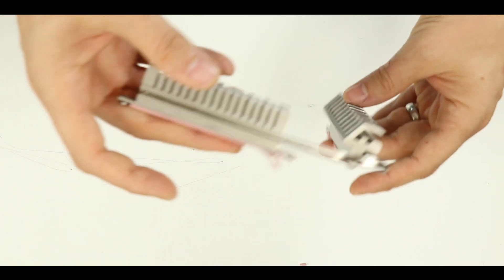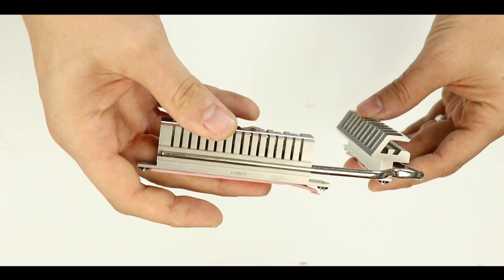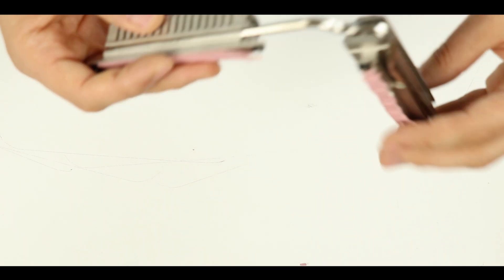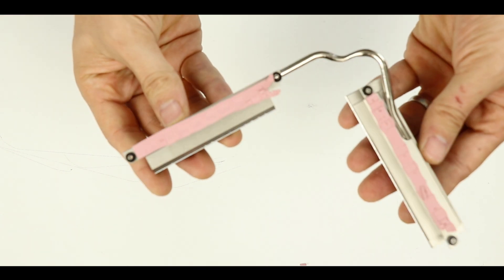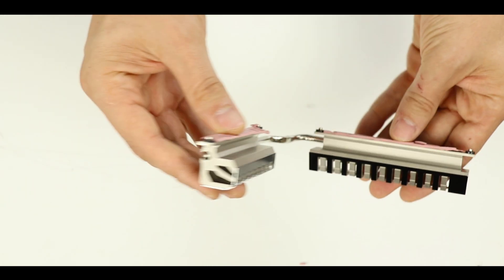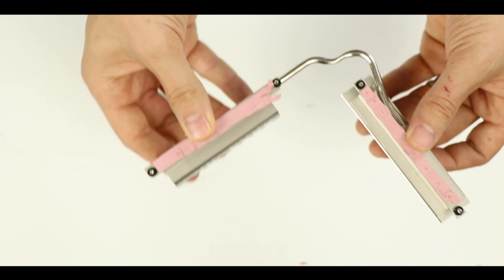Heatsink-wise, we are talking about large, heavy, thick, premium, fin-configured heatsinks. They were extremely efficient at ridding away any kind of excess heat. So kudos to Gigabyte for that premium touch on an entry-level motherboard.